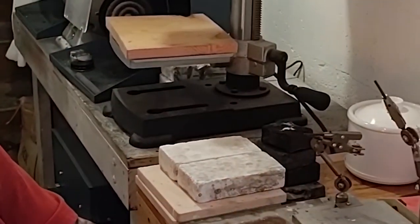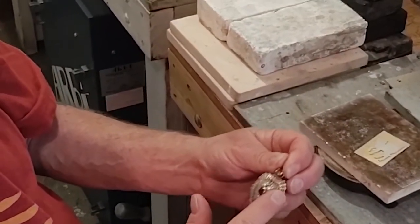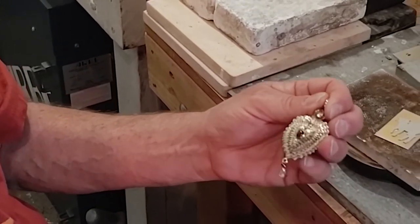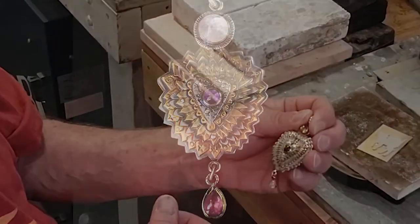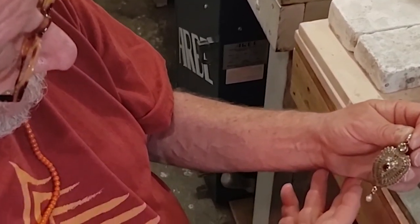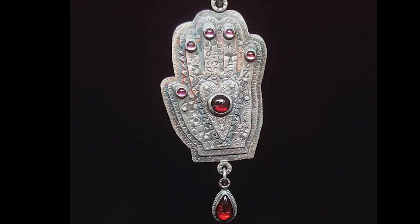I do a lot of sweat soldering for my pieces because it gives them 3D texture. I'm able to use multi-metals, which you can't do when you're casting something, and it's more like a little painting that way out of metal. Along with the stamping that I do, I can make things very, very ornate — and for me, more is better.